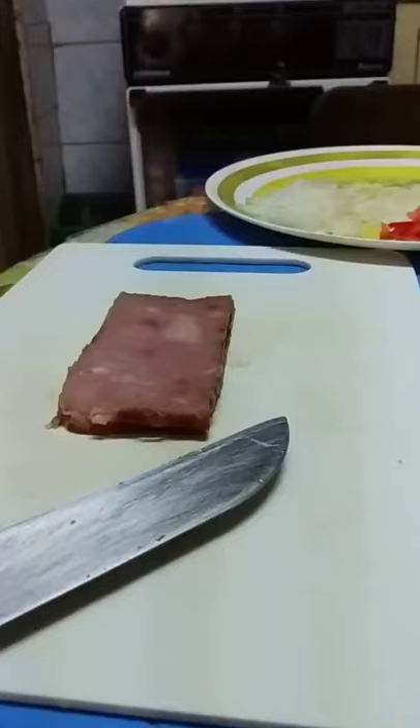Next is the ham. Just slice it the way you like — I like to slice it thinly.